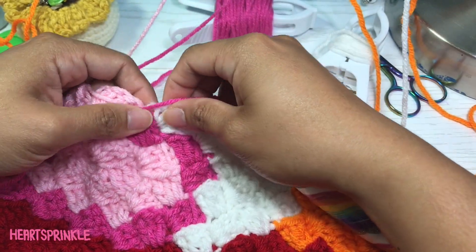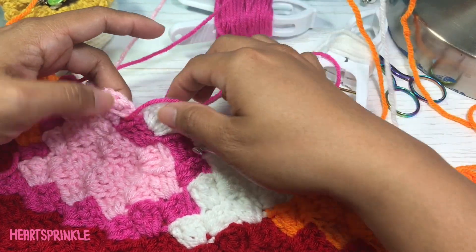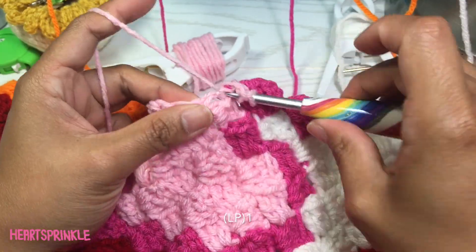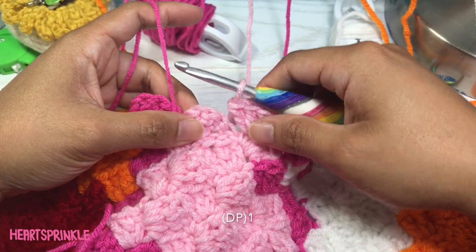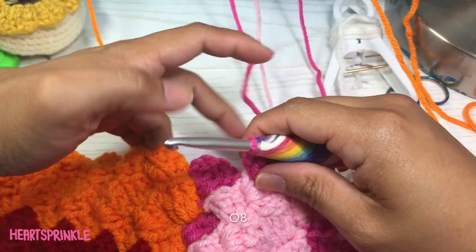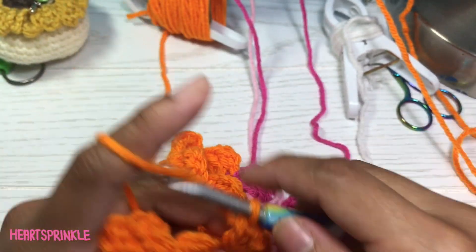You can kind of look at your piece and tell if you can jump that many rows or not. I'm willing to jump from this part all the way down to here. You need two dark pink, one light pink, one dark pink, one dark pink, one dark pink, and eight orange.